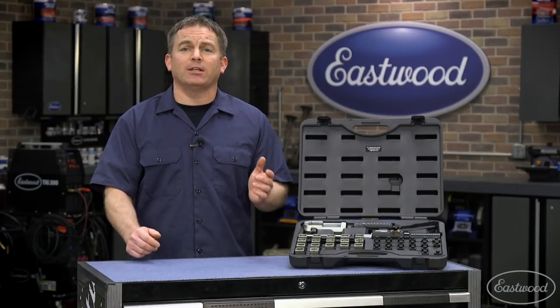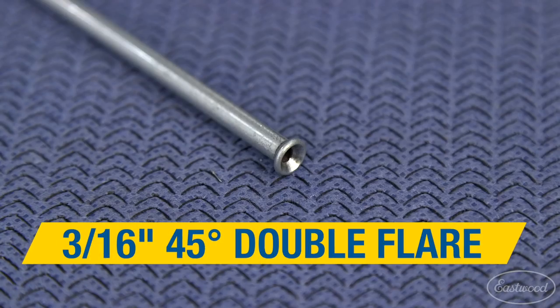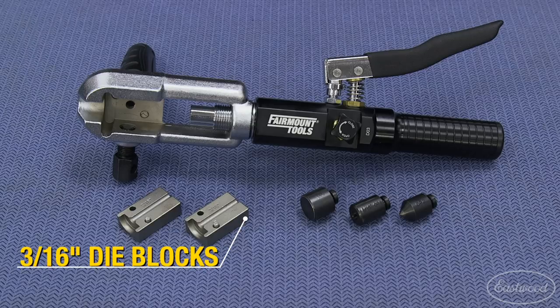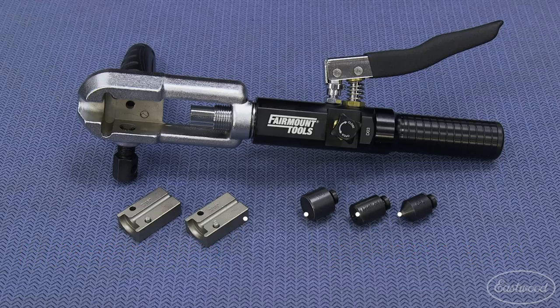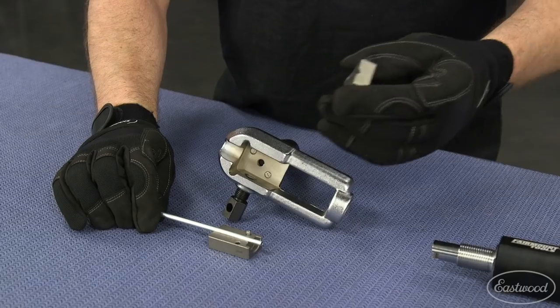That's a lot of flare sizes and styles for a single kit, and we're going to get started by making a common 3/16ths double flare for a brake line. To make this flare, you'll need the 3/16ths die blocks to hold the brake line tubing, as well as the operation zero block, which will set the tubing flush in the die blocks, and the flare dies for operation one and two, which will form the double flare. If you've used our turret style flare tool, the operation is very similar.